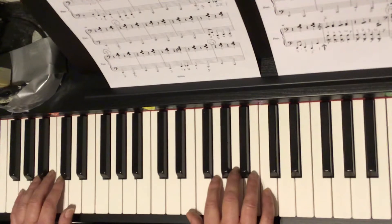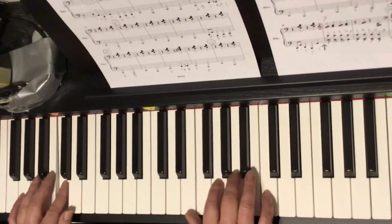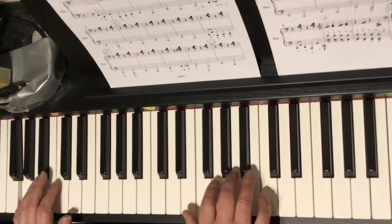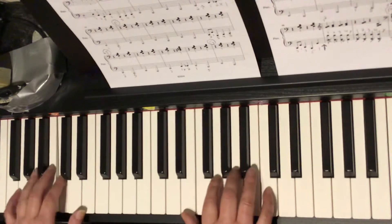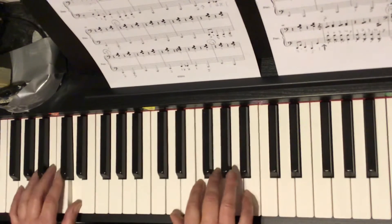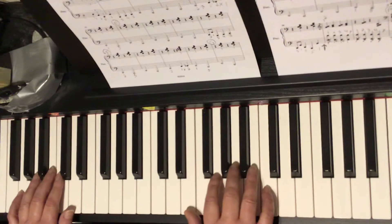A one, a two, a ready go. One and two and three and four. One and two and three and four. Look ahead. Here it is. One and two, three and four. Now I'm counting the swing quavers, because that's what's going to be happening with your partner playing the primo part.